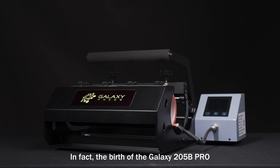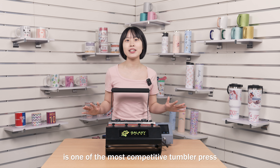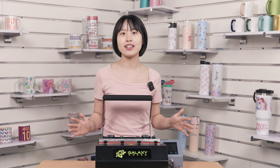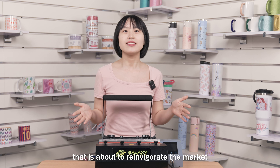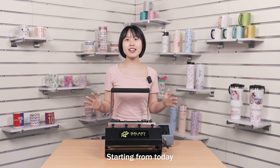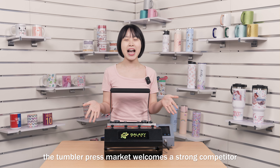The birth of the Galaxy 205B Pro is one of the most competitive thumb presses in the market over the past decade. We see it as a thumb press that is about to reinvigorate the market. Starting from today, the thumb press market welcomes a strong competitor.